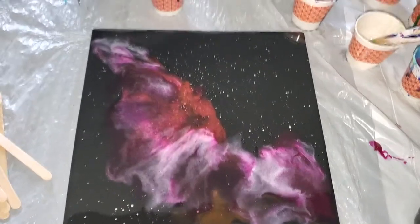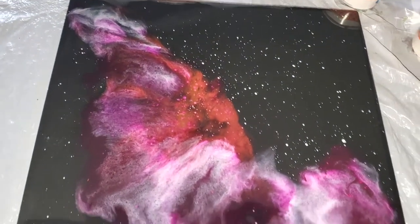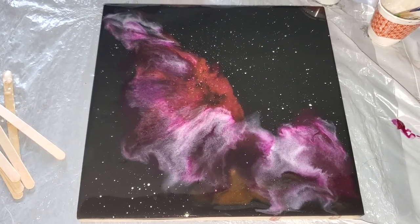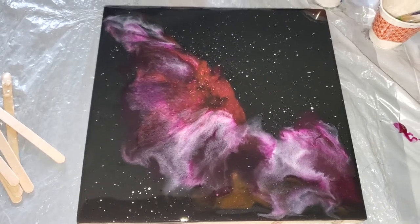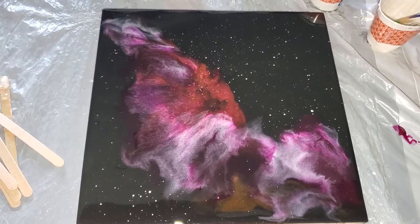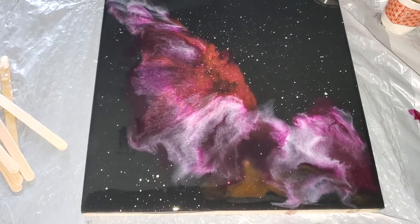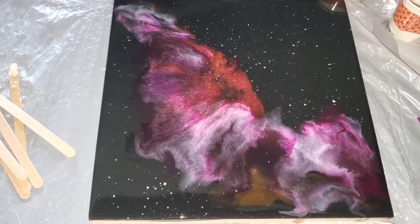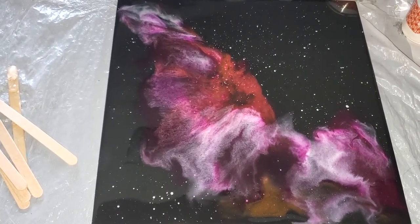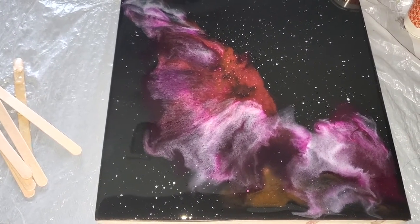Here is the dried layer one, and going off of this is when I would decide what other colors I want to add, if any, and what colors I want to repeat. I can already say right now I'm probably not going to do too much of the darker pink. I'm probably going to still do a little bit of purple because it really does help to blend the nebula in with the background if you have a darker base on the bottom. And I probably won't use as much white for this layer because I've got so much — so that'll help to bring out the colors.